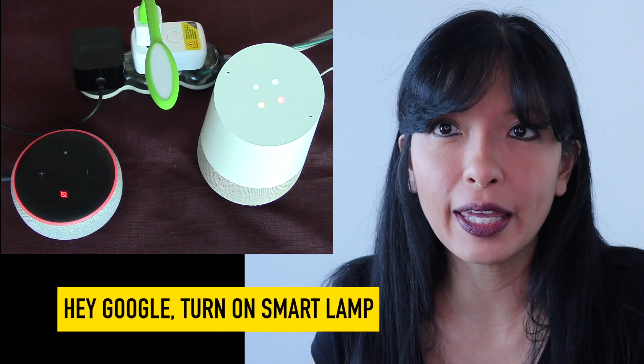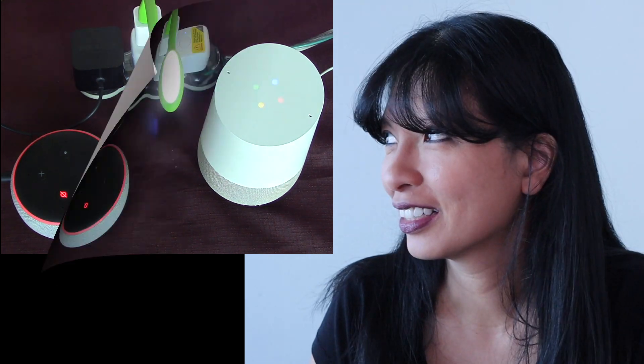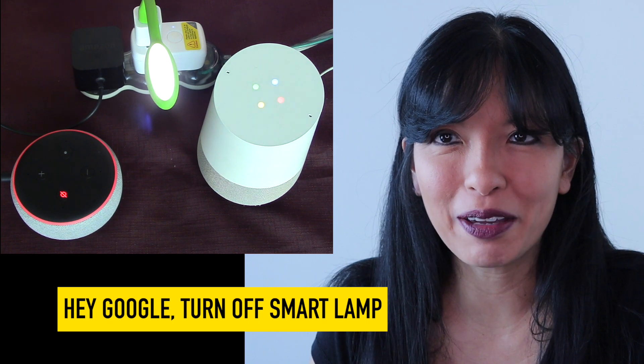Hey Google, turn on smart lamp. Hey Google, turn off smart lamp.